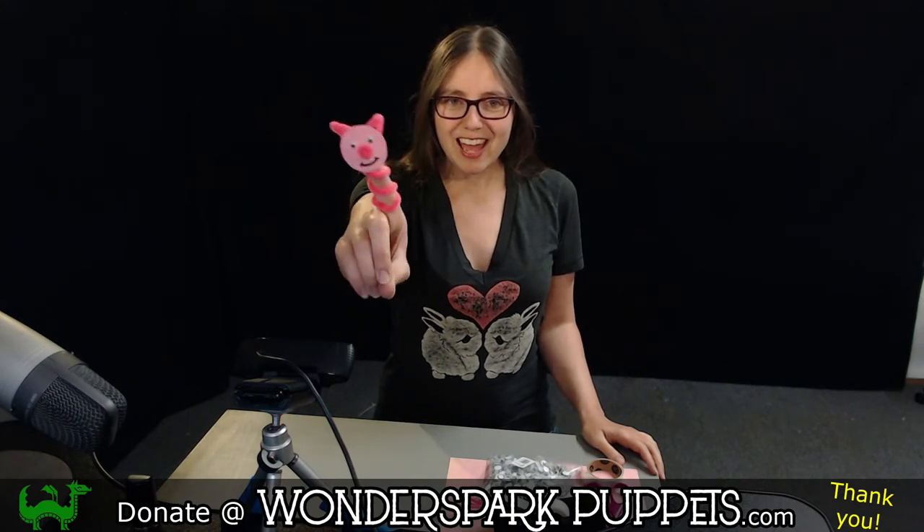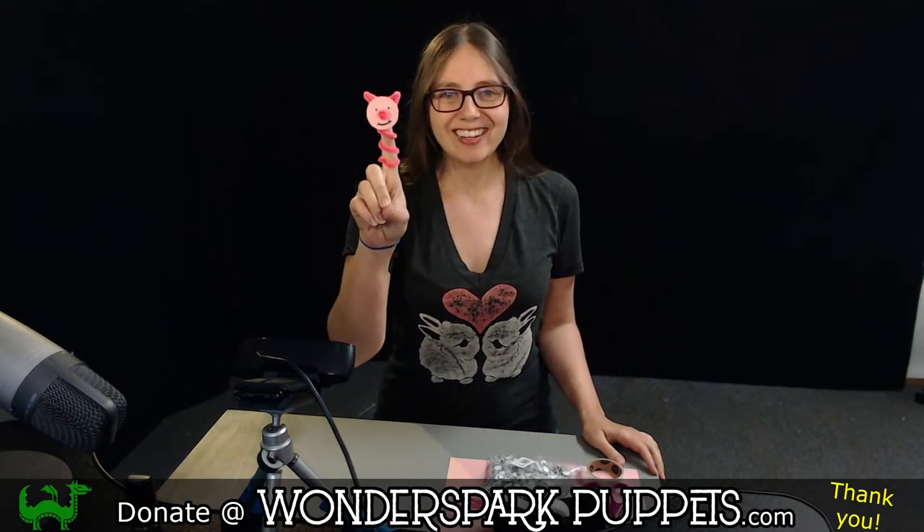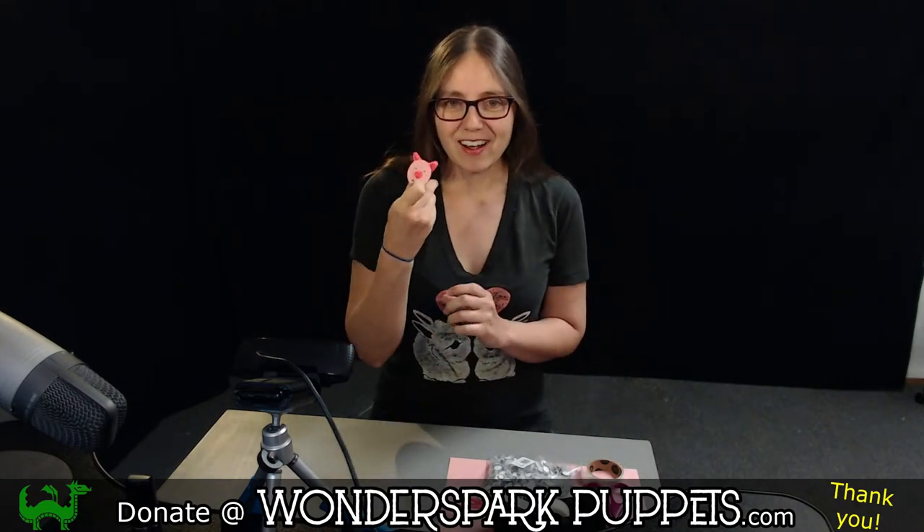So are you ready to make our finger puppets today? Let's take a look and see what materials we need to make our pig pipe cleaner finger puppets.